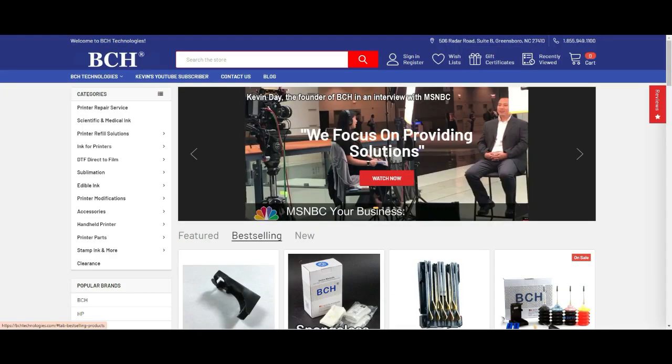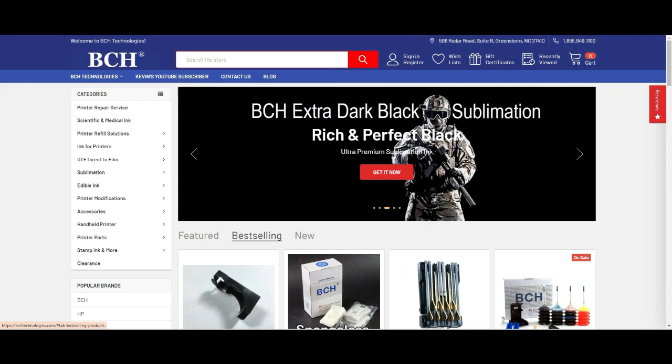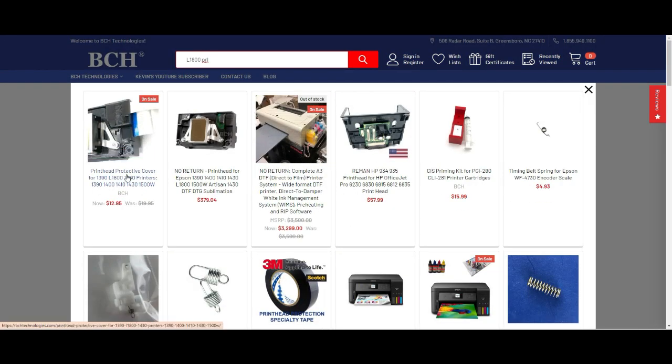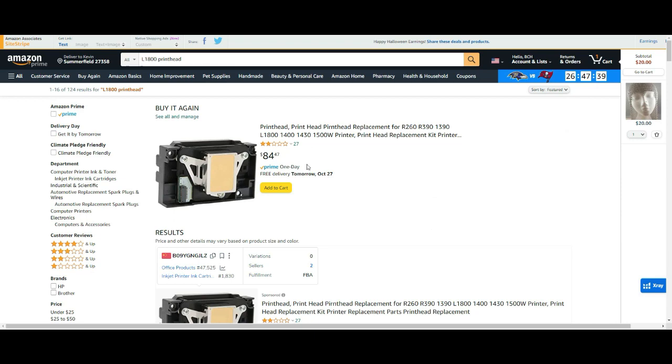So if you want to save some money, you can go to the internet and hunt. However, if you're tired of the games and just want genuine new, you can go to bchtechnology.com and search for L1800 printhead. This is the printhead cover I was talking about - it goes over your Epson, covers the green PCB board, then you put glue on the edge and underneath the cable to seal it and make it waterproof. We're pretty firm on the price because we pay top dollar and get top dollar stuff.